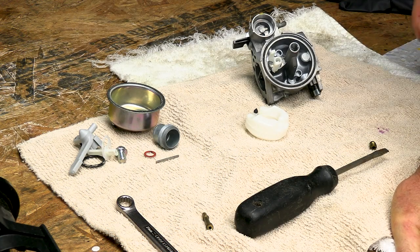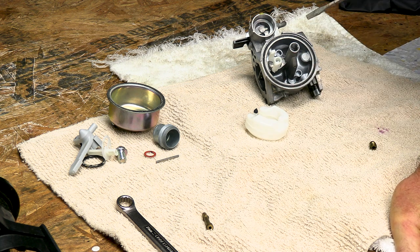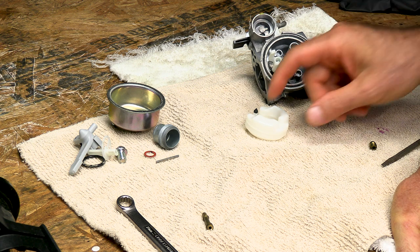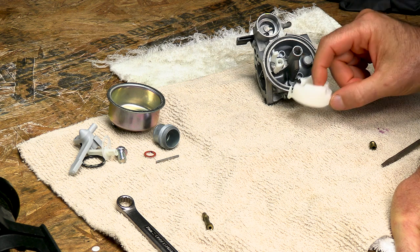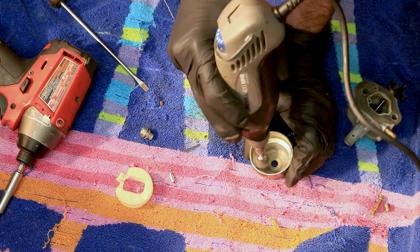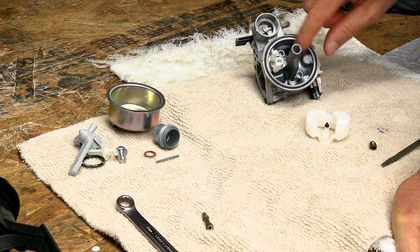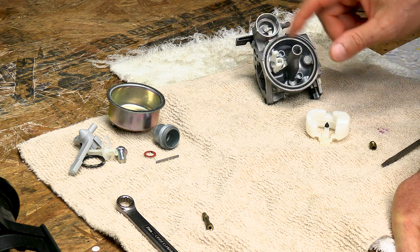I got everything cleaned up. This carburetor is pretty clean, but if yours has been sitting and the fuel has been all gelled up inside, it's going to turn all nasty and orange looking. Your float's going to be orange and may even have a crusty film on it. What you can do is take a Dremel tool with a wire wheel attachment and go over this stuff kind of lightly and clean all that off, then go behind it with carburetor cleaner and air.